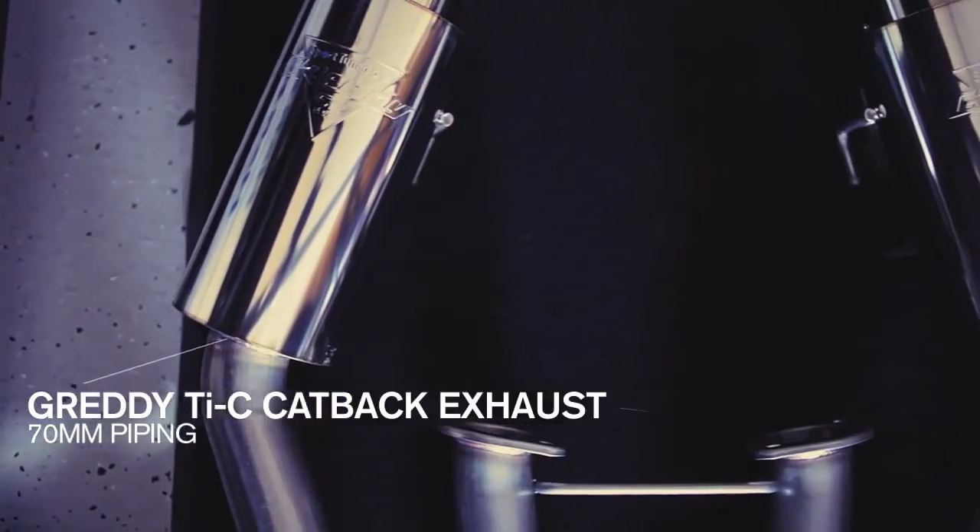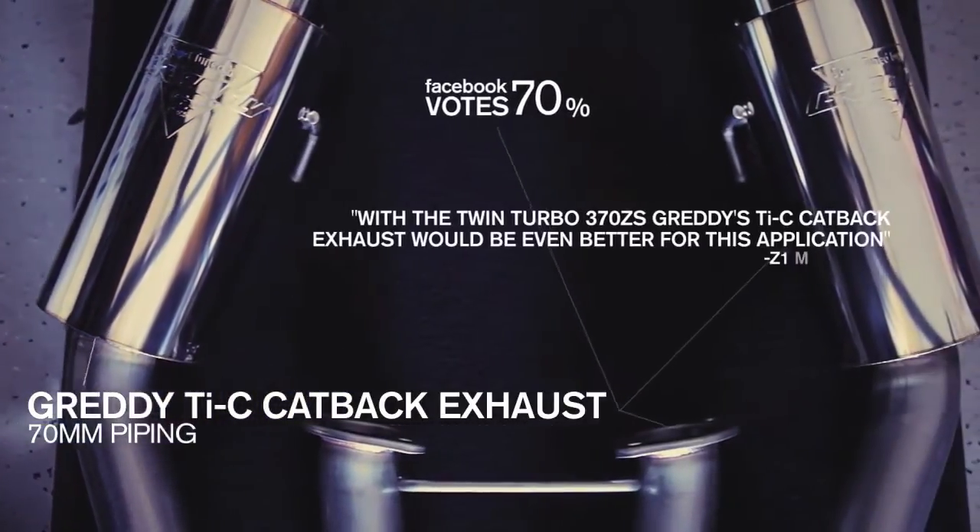To support the higher engine horsepower from the Twin Turbo Kit, you suggested a free-flowing exhaust. This is the Grady TIC.